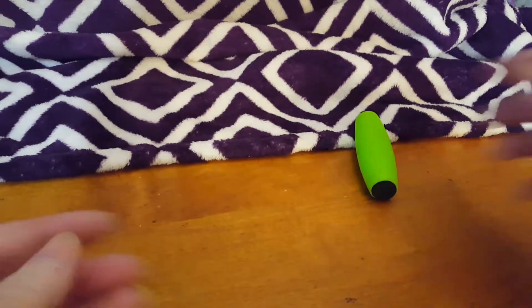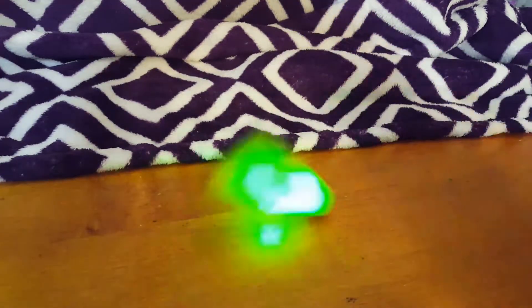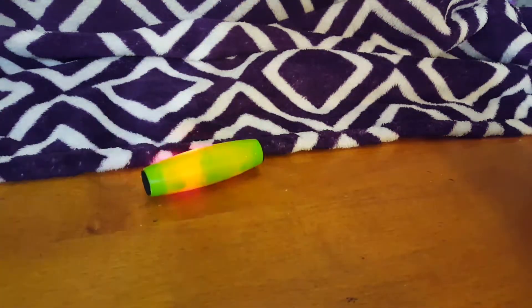Kind of cool. I like it. It's kind of fun to play with — gives me something to do when I'm bored sitting at my desk. Lights up, flips it over. Lots of fun. Enjoy!